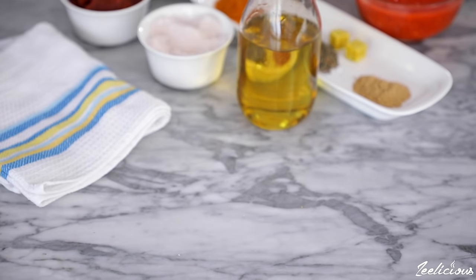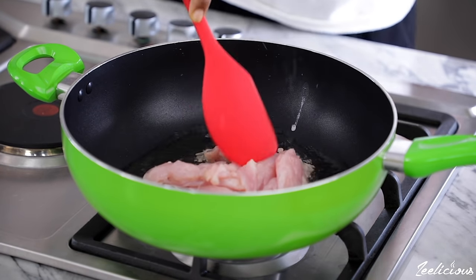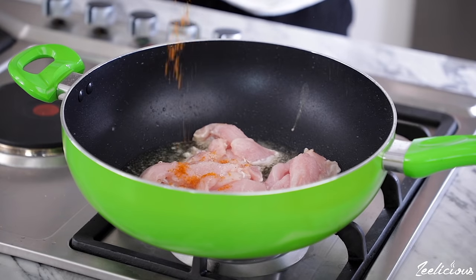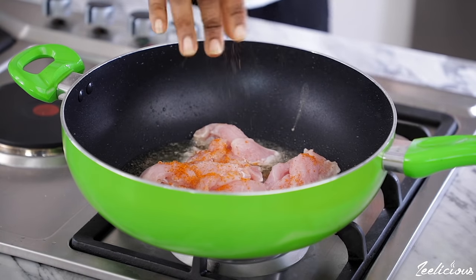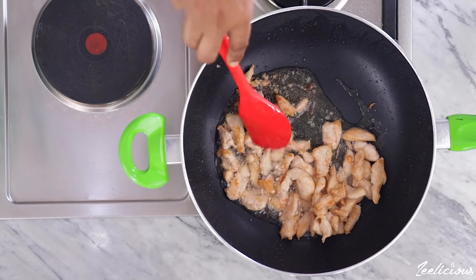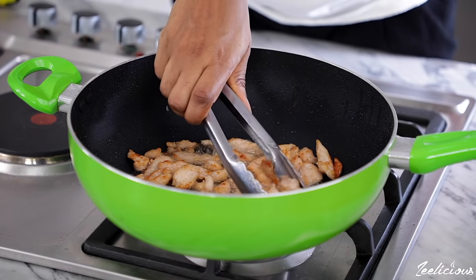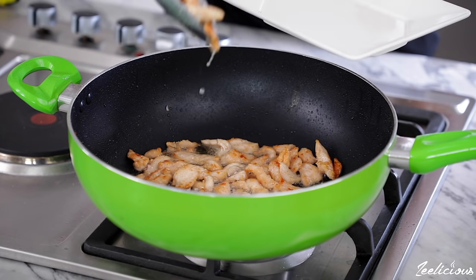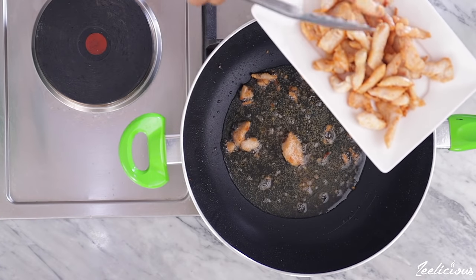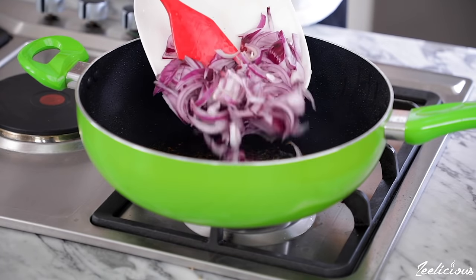Grab the vegetable oil and add about a quarter cup to a pan. Allow to heat up slightly, then add the chicken pieces to the pan as well. Season with some salt and pepper and leave to fry till golden brown, then take out of the pan and set aside.